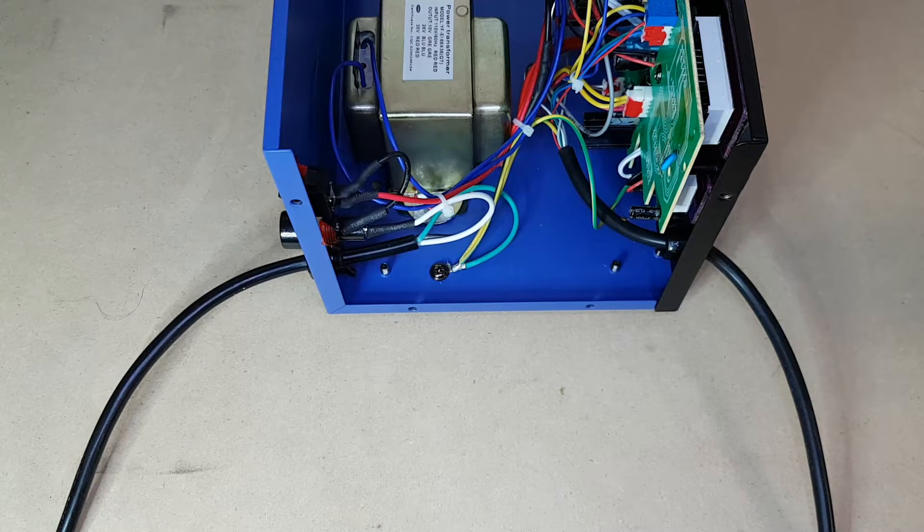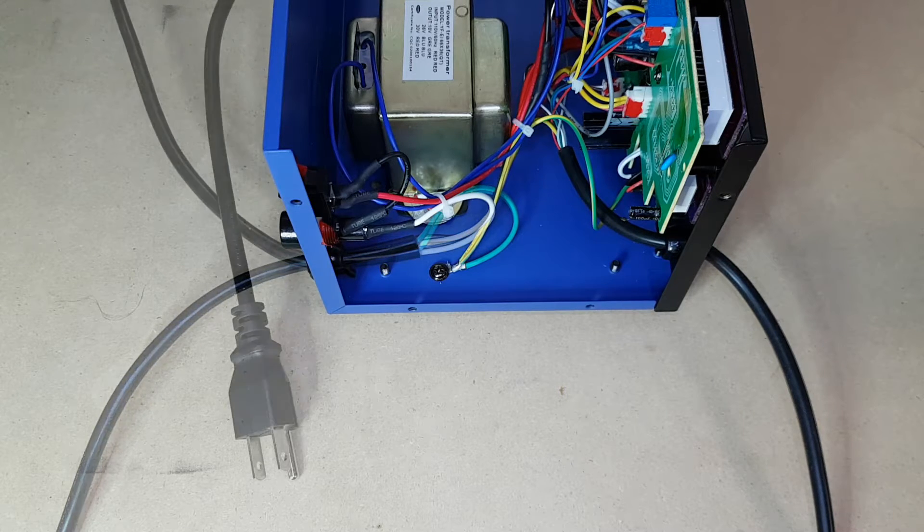Another thing I found out with more poking around in here is that the hot air gun is actually driven directly from mains power — so it's connected directly to the live side and switched at the front of the unit. I'm not as worried about the hot air gun as I am about the actual mains switch, because once the fuse is in its proper location, everything else in the unit will be fused properly and it won't be as dangerous.